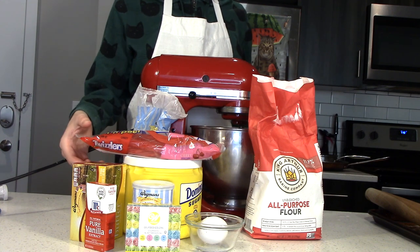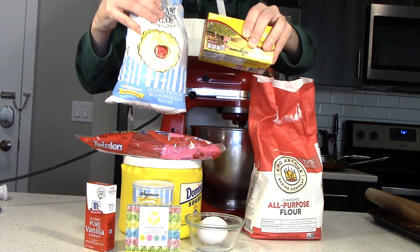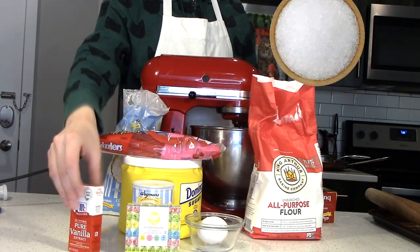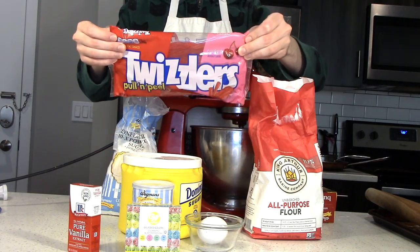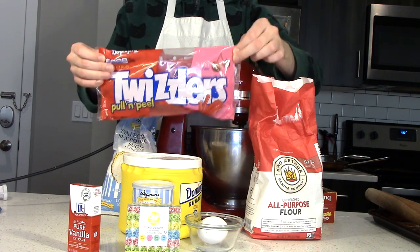These will be held together with a standard American buttercream, which only needs butter, powdered sugar, milk, vanilla, and salt. And for topping things off, we have some red licorice that I will try to make a bow with without any form of magical assistance.